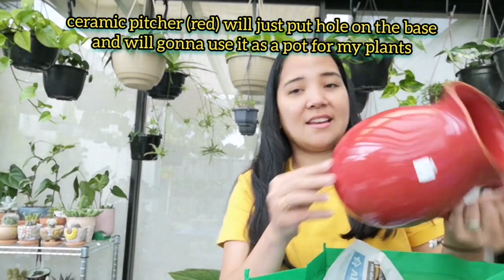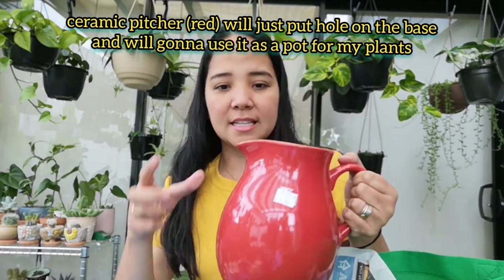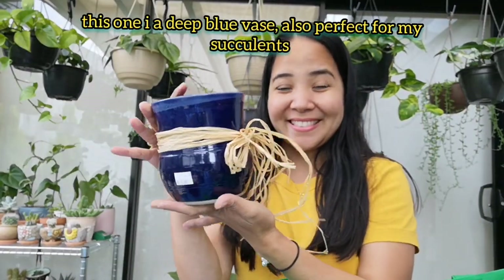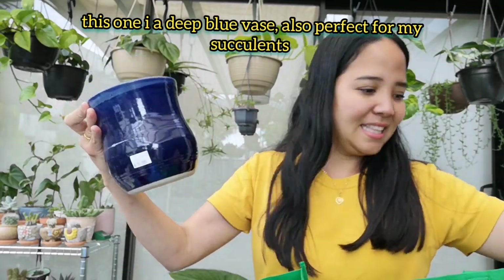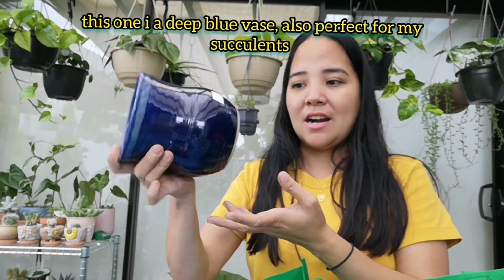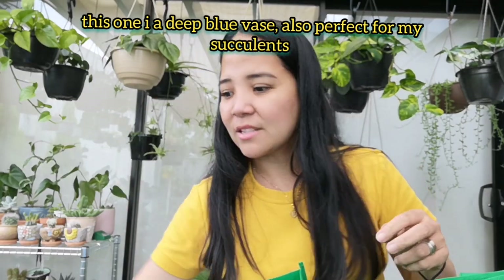And ito — isang jug, red. Pwede din siyang gawing pot. And ito — blue jar. Pwede din natin itong butasan lang and gagawin natin siyang succulent and cactus pot.